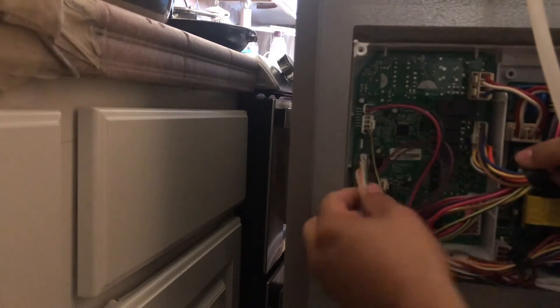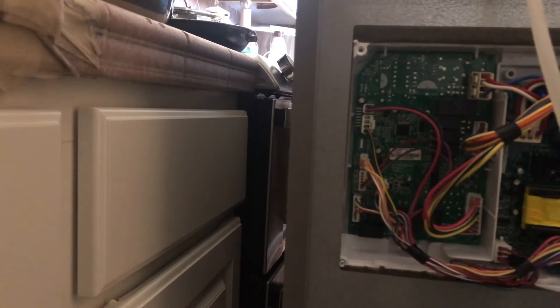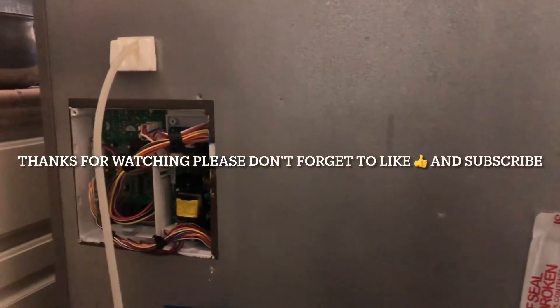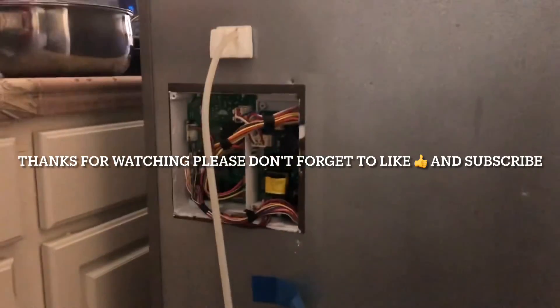Once all the cables are plugged back in, plug in your refrigerator — and voila! Your compressor is now running and so is your fan. That completes our repair for today. Don't forget to like, comment, subscribe, and share this video. See you next time with another repair with OC Appliance DIY. Thank you!